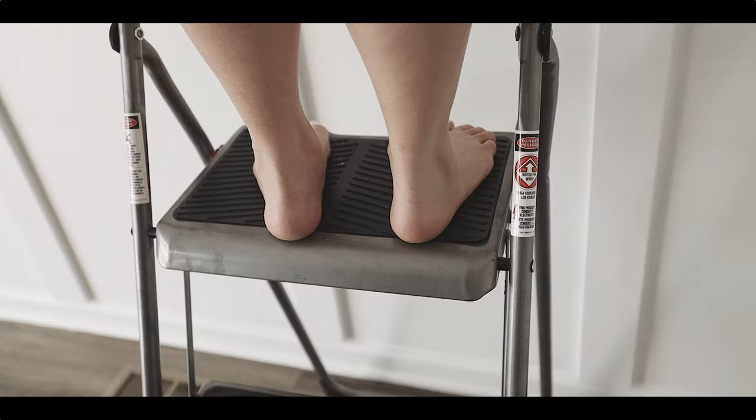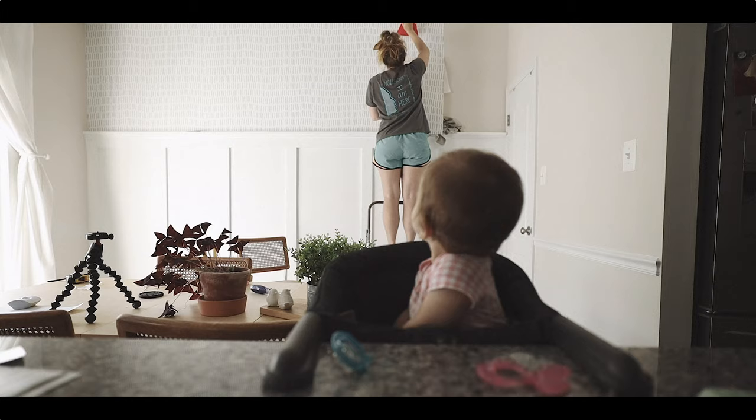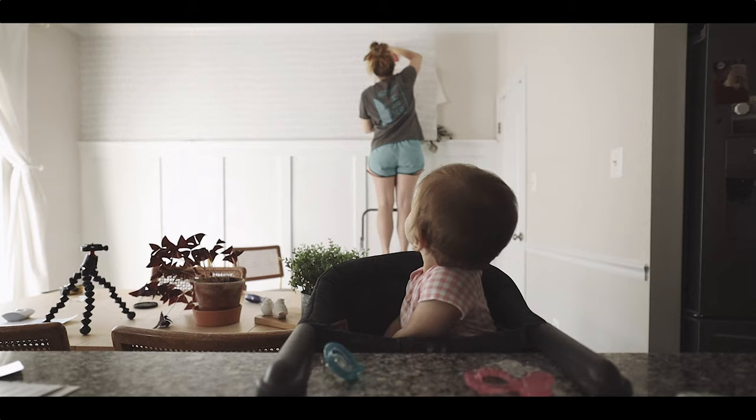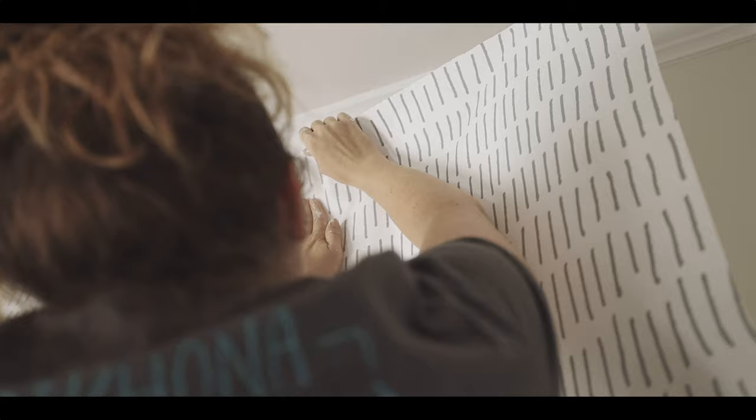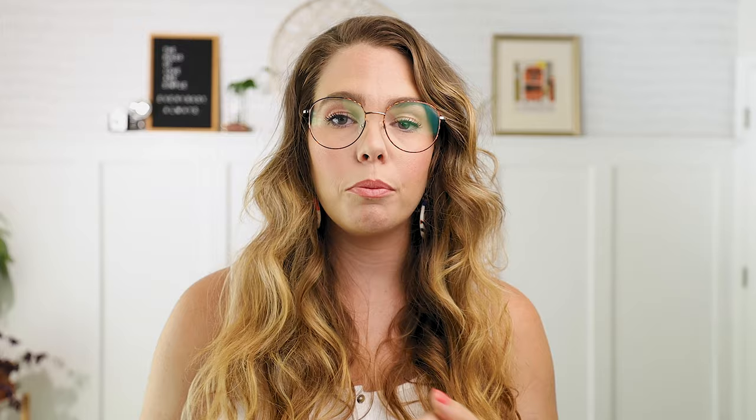I used a peel-and-stick wallpaper by Roommate — I will link it in the description below, and I'll link the exact wallpaper I bought off Amazon. I was a little nervous because wallpaper can cause some anxiety, but I was pleasantly surprised. All in all it took me about 30 minutes to do that whole top section, and I think the hardest part was lining up the pattern. I did all of the priming, all of the painting, and the wallpaper all in the same day because I was just so ready to get it done.